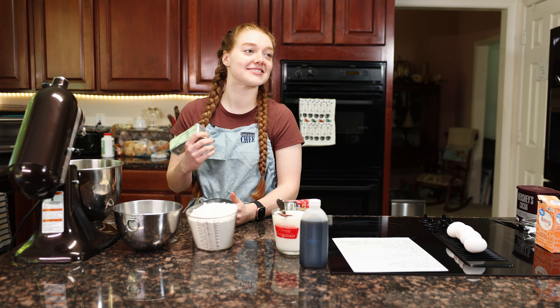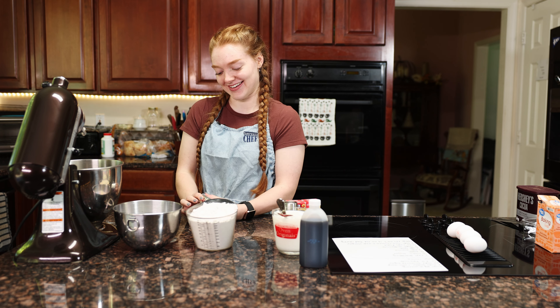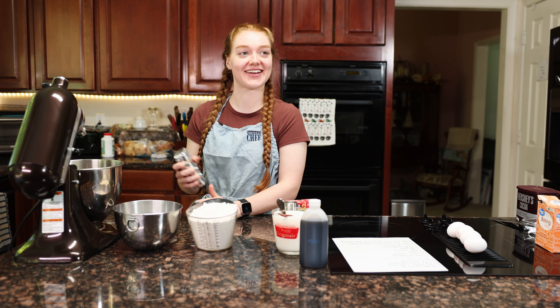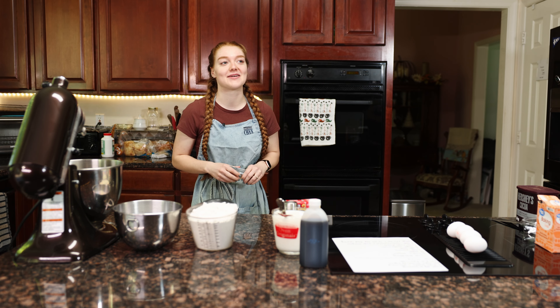I don't know how to start this. Today is September 29th and I just caught that on camera.